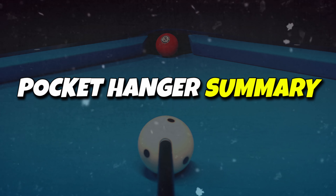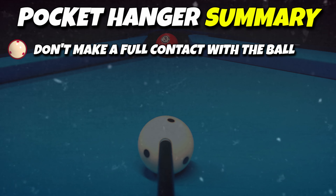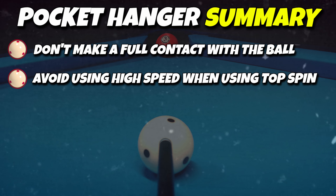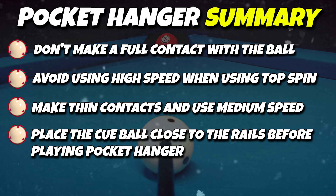In summary, when playing a pocket hanger: first, do not make full contact with the ball. Second, avoid using a lot of power when applying top spin to the cue ball. Instead, try to make thin contact and maintain medium speed to prevent unexpected outcomes. And finally, always aim to position the cue ball close to the rails before playing the pocket hanger, as this will increase your chances of obtaining an easier position for the next shot.